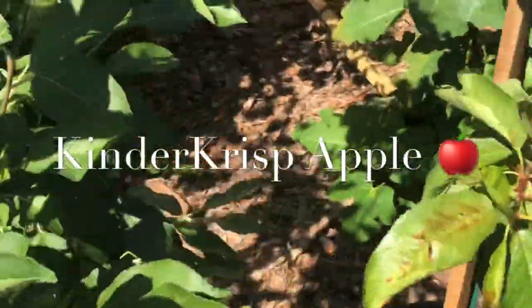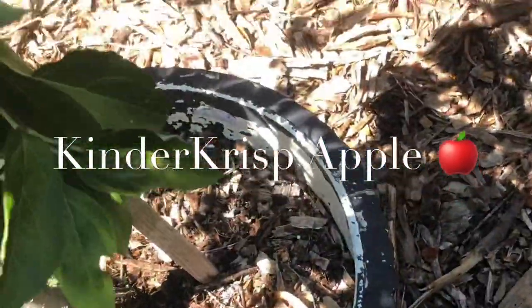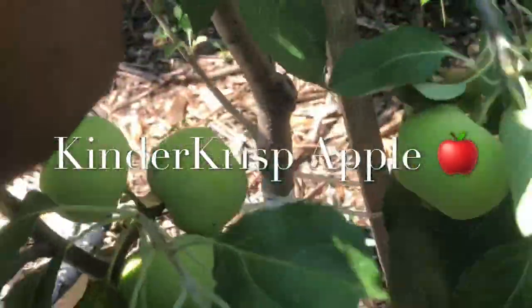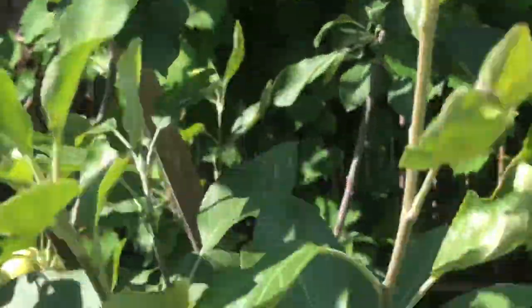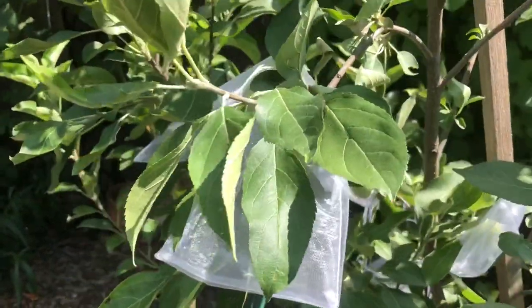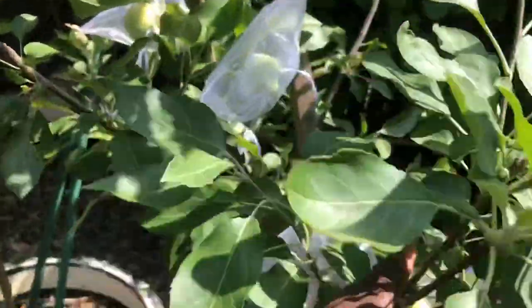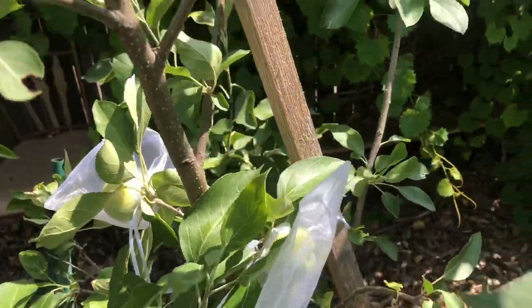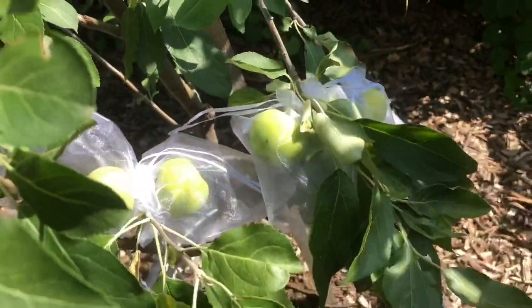Let me walk around and see if there are any on this side. I thought it was more — we have quite a few pieces over here. There's one right there, two here, three over here, and some more on this side. So I'll bag up all this fruit. This Kinder Crisp, which is a signature apple of Stark Brothers, is all bagged up. As you can see, we have two apples in the bag, and in some spots I had to put them together because they were so close.